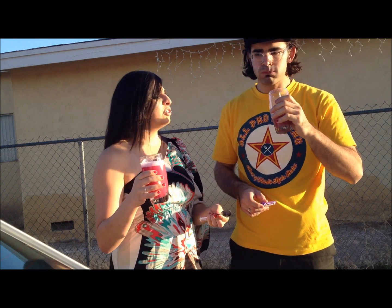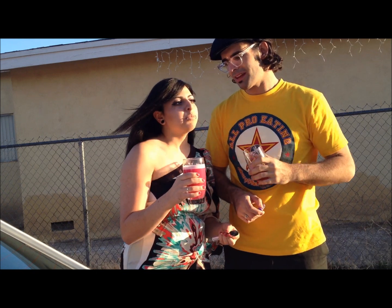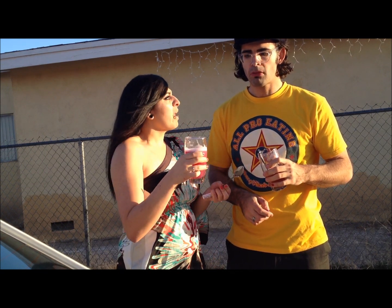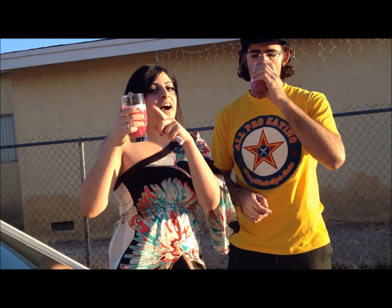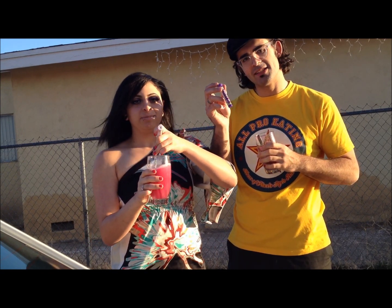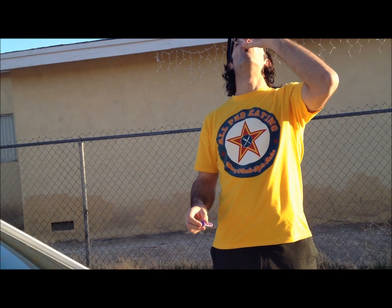How does yours taste? Tastes like grape. It's sour — very delicious. If you guys want to find out how to get these cool little drinks, click the link down below.